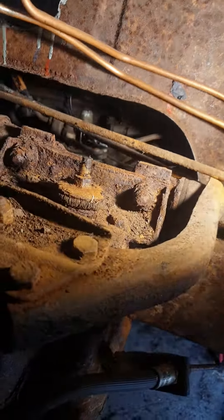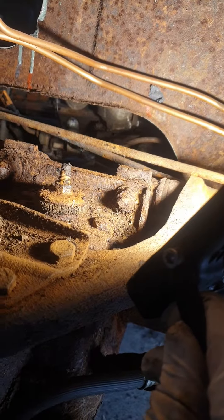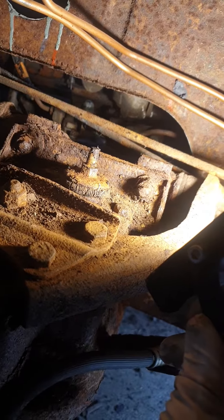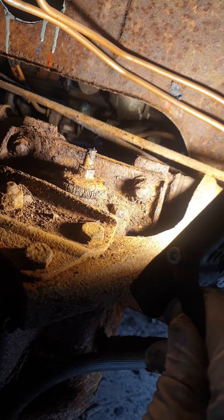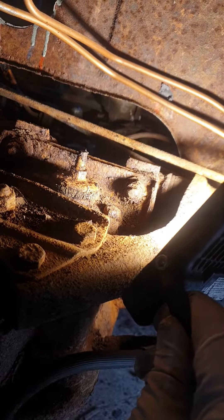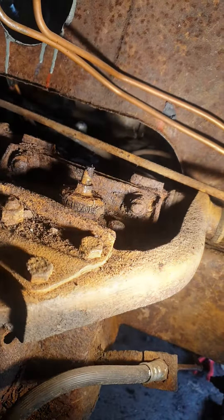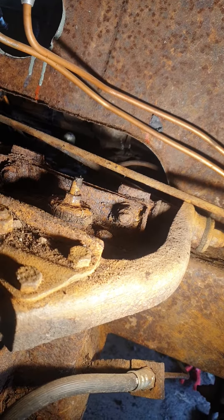I've got to take the damper out, which is easier said than done because they've been in there a long time. By the looks of this vehicle, everything's been on here a long time — not even the split pins have been coming out; they've had to be welped on, let's say, to get the nuts off.